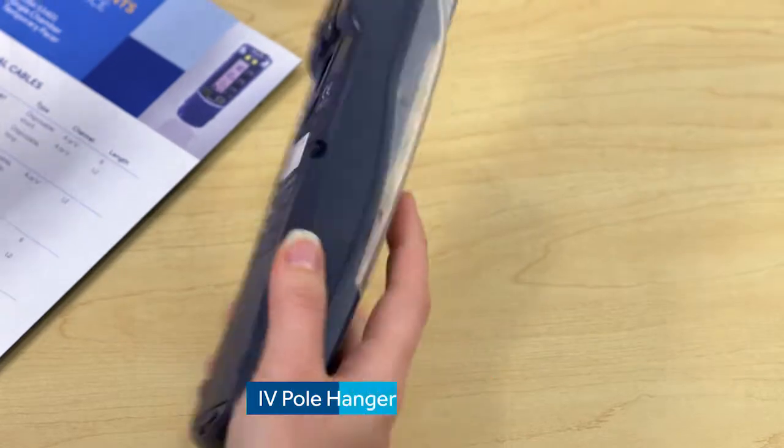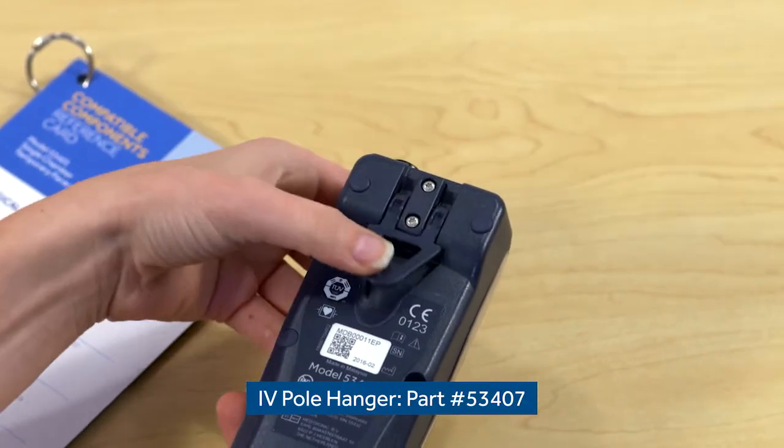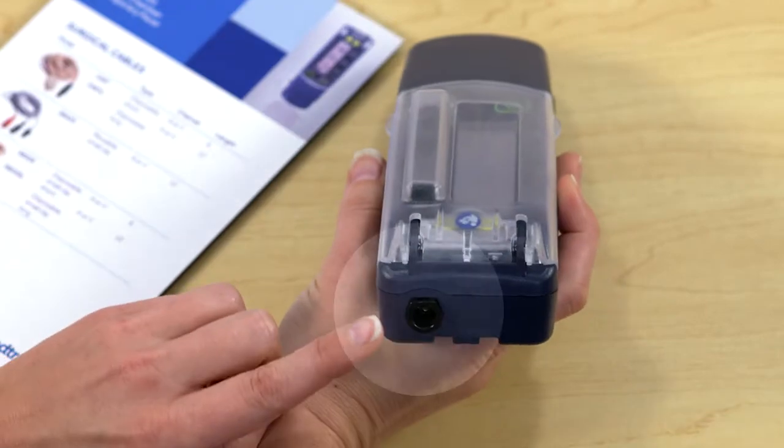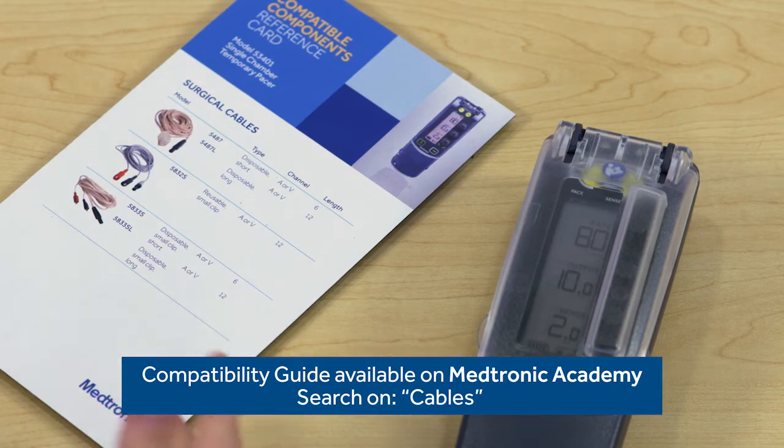Another feature is the IV pole hanger. When it's not in use, it folds flat. Are we able to continue using the same cables? Yes, and here's the cable connector port. I brought along a copy of the compatibility guide so you can use it to see if cables are compatible with this device. That's a helpful resource.